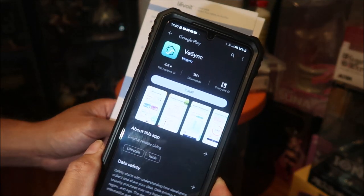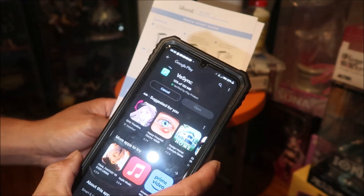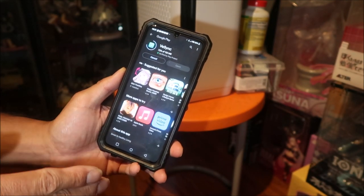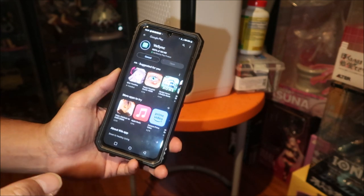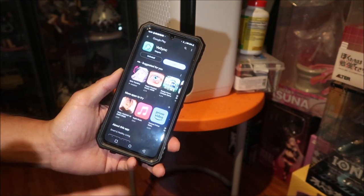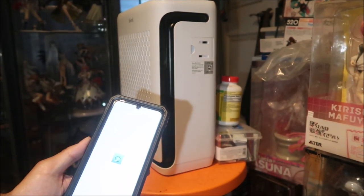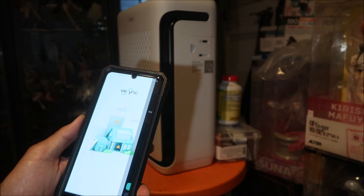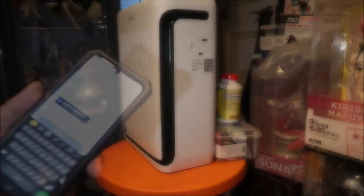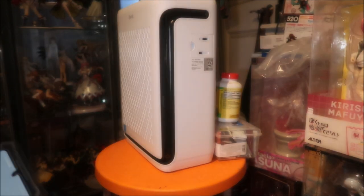Downloading the app now. To use the app and its functions you need WiFi — but whose home doesn't have WiFi? You can also use it without WiFi from your phone when you're away from home, and check the status of your air purifier wherever you are. Signing up — it needs a strong password. Registration successful.